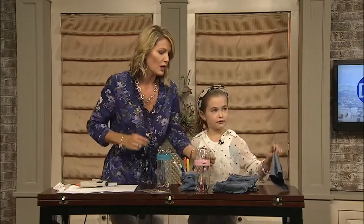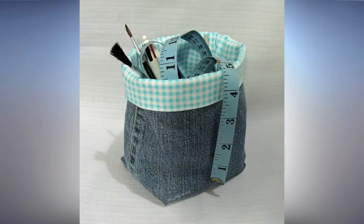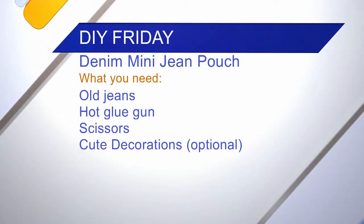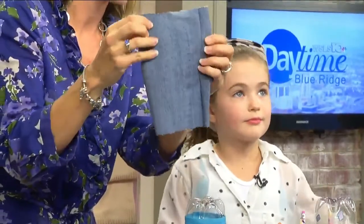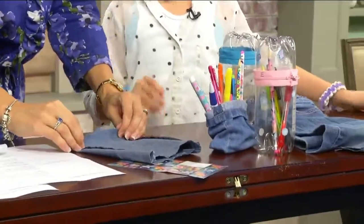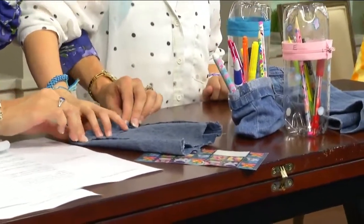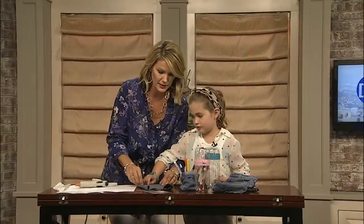Our second one — we won't have time to demonstrate the whole thing, but all you need is a pair of jeans, a hot glue gun, scissors, and ribbon or anything you want to decorate with. Look how cute that pencil pouch is! You take an old pair of jeans, cut them to the size you want, turn them inside out, fold at the bottom, hot glue the bottom and the sides.